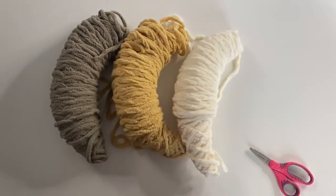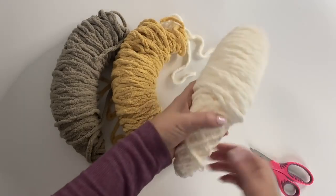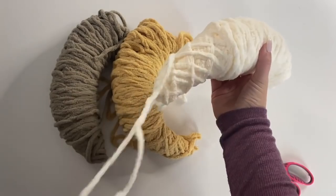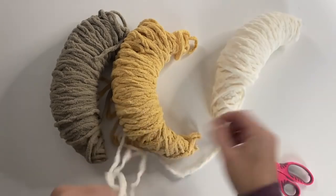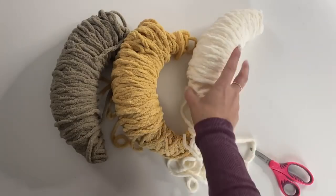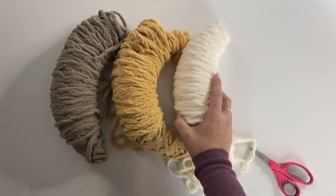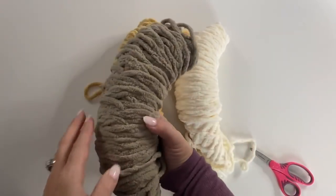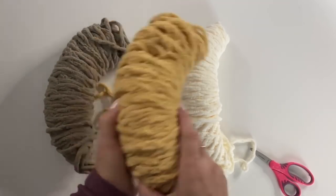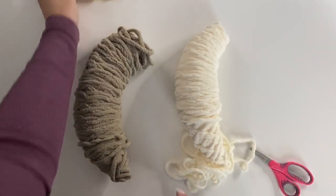Now we have our three colors ready to work with for crochet. You're going to pull from the outside, so find the yarn strand that pulls from the outside. For our owl, the body is going to be made with this lighter cream color, then we're going to do the head in this darker brown, and then we're using the yellow for the beak and the feet.